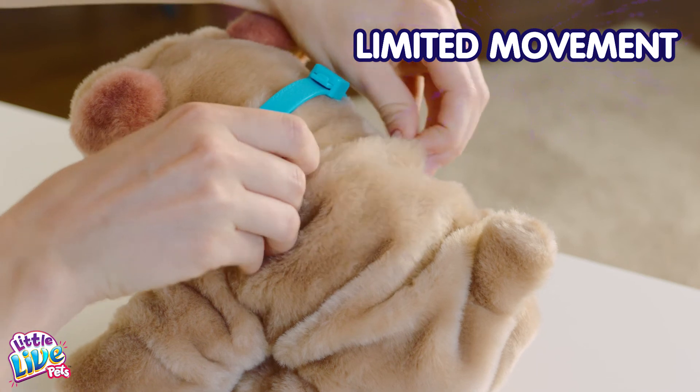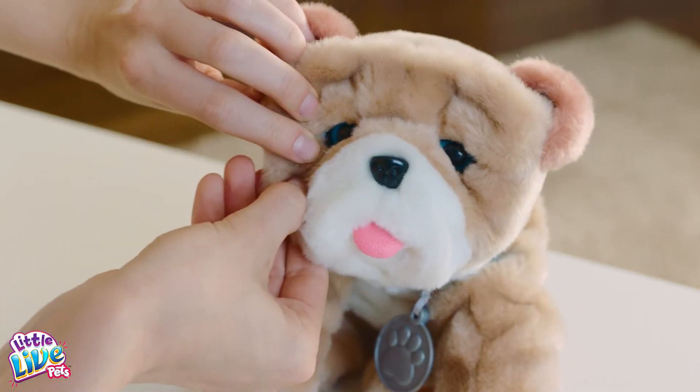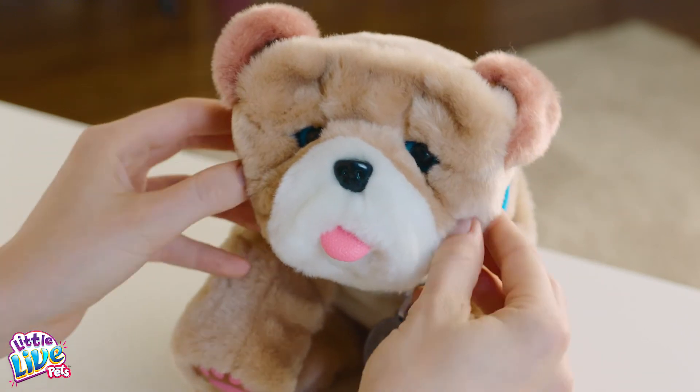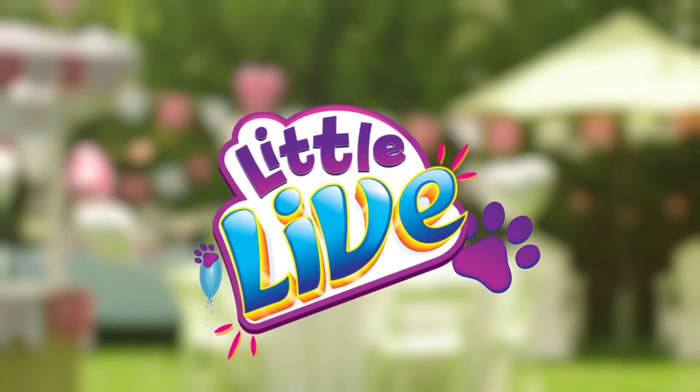Plush skin may be restricting the movement of puppy. Manipulate the plush skin around the head and neck to loosen it. The aim is to make puppy's eyes and neck as loose as possible.